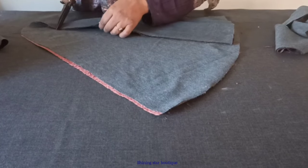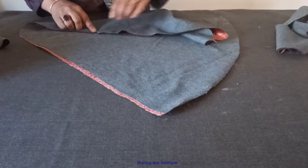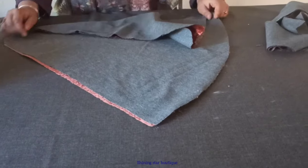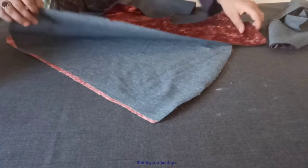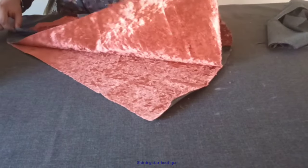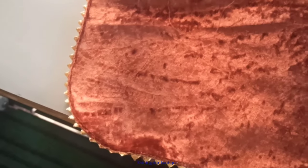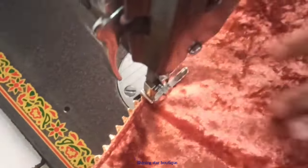If you have eight points more, you can see the closest of this point. This is our channel. Then we will need to do the same way. We have to take the other side. This is our way to cut the side. Now we have to cut the side by cutting the side. This is our way to cut the side with stitches.